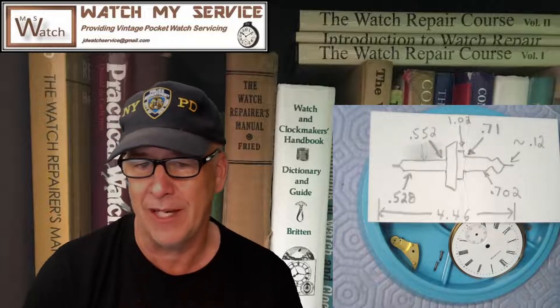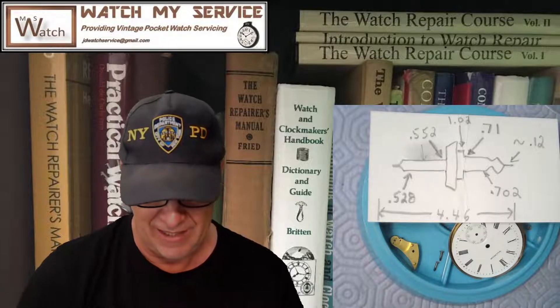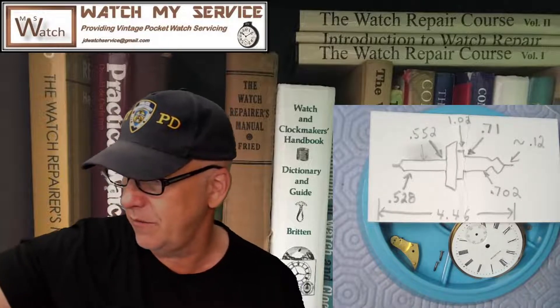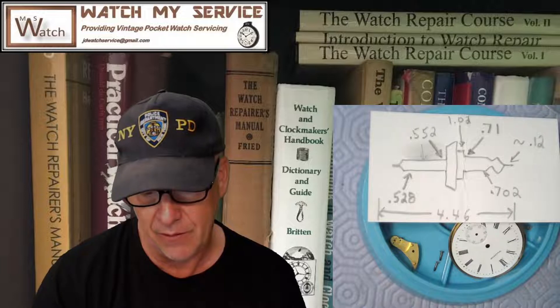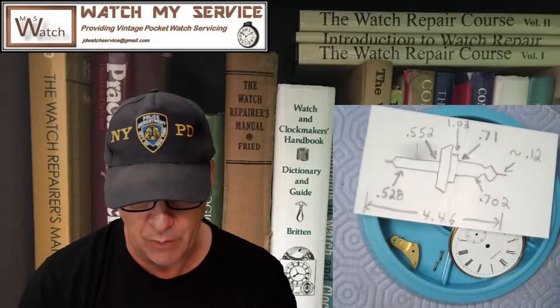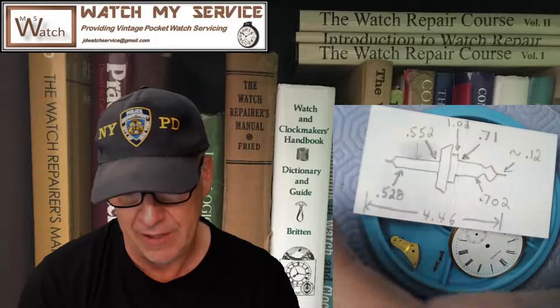When ordering, you're doing a bit of an estimate on the length — 4.46mm — because you've usually got a broken pivot on one side. The pivot diameter I measured is 0.12mm, and it's usually the same on both sides, unless a watchmaker has replaced a jewel or setting and ended up with a pivot of a different size due to modifications.